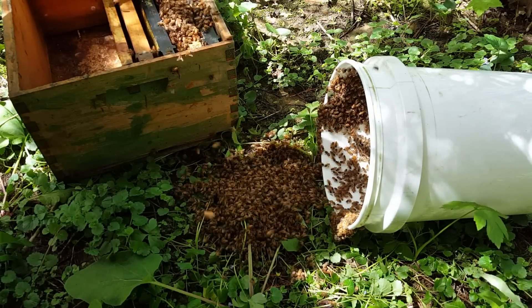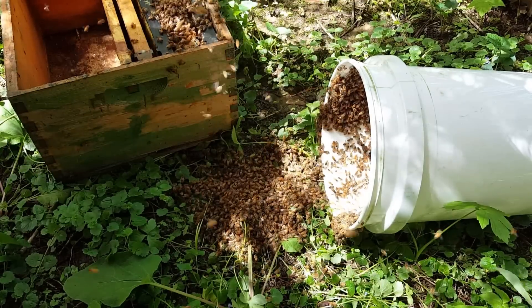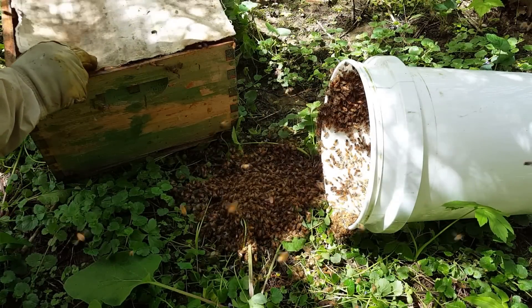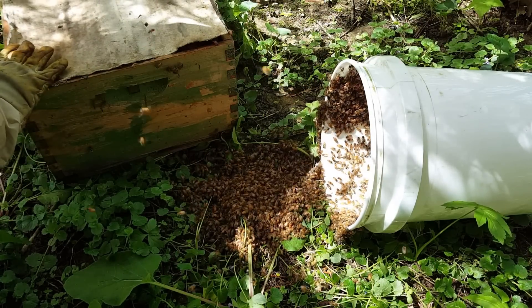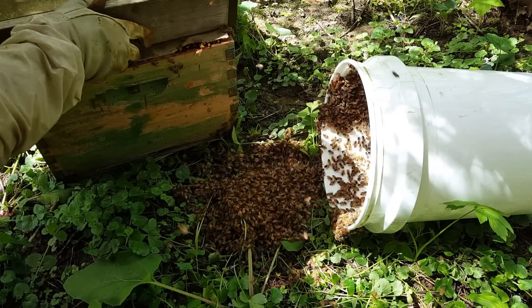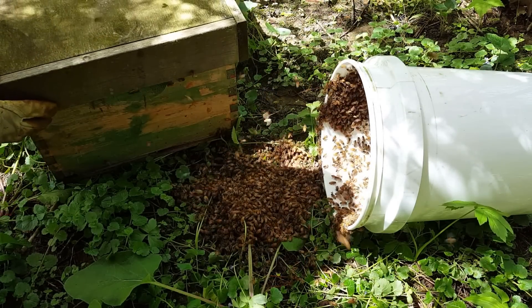Hopefully the queen is on that frame — there's no guarantees. But I do have a cover, and another cover. So I can close them off and hopefully they'll start walking in there.